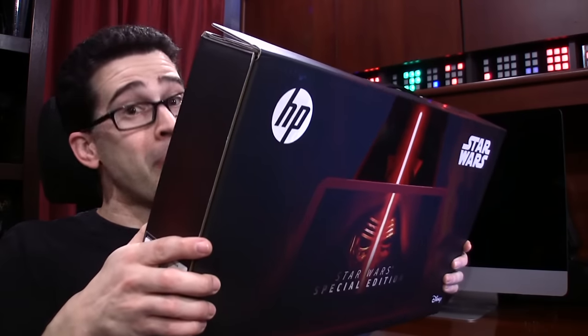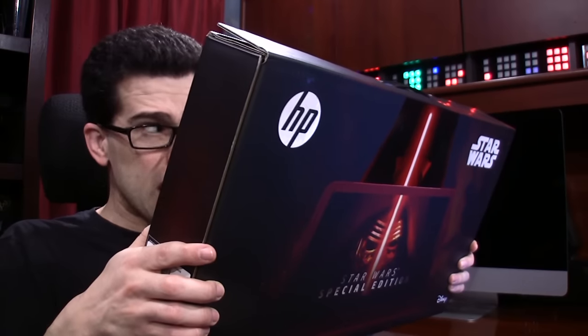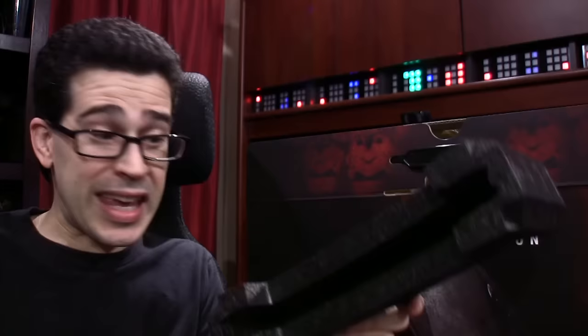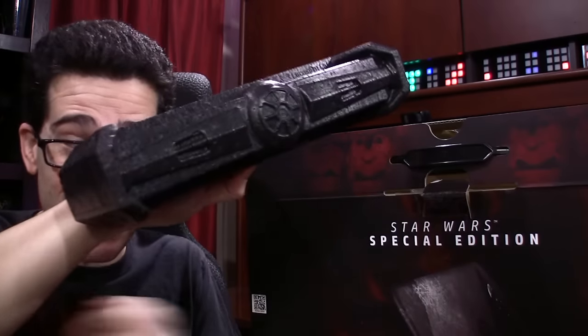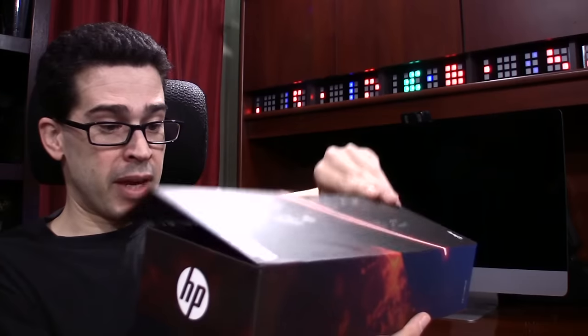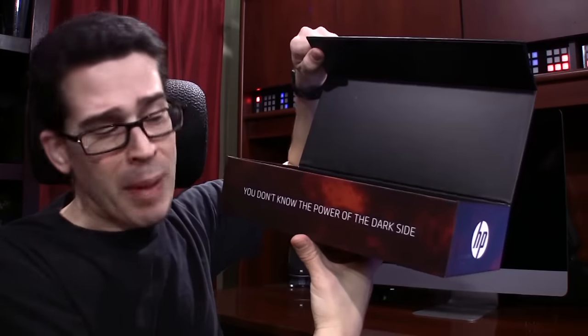I should also probably point out that I don't want to get rid of the box or the packaging inside of it — they're worth keeping as well. You see, it's not just the design of the computer itself that HP thought about. It came in this, which came in this, and it came with this. It may not be a holocron, but you don't know the power of the dark side.